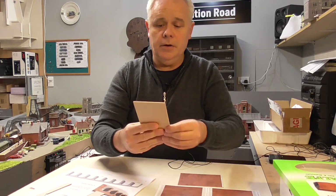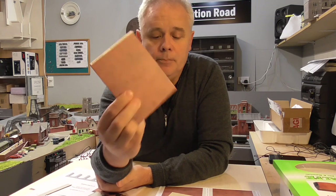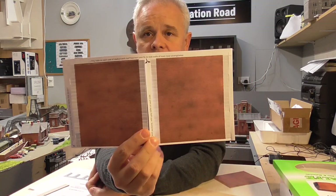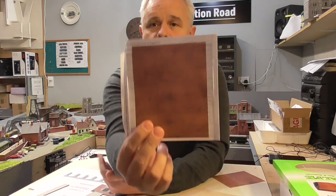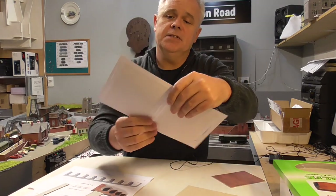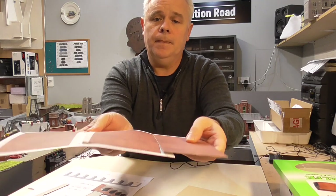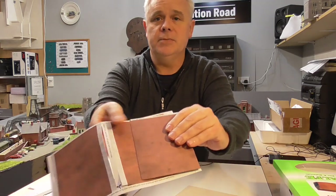Also in this kit you get four of these pieces, which are basically the end walls for the brickwork — that's just one, but you get four of those. And you also get two sets of these — if we fold that in half, we get four of these — and this is the brickwork that goes on the curve of the arch on the underside.